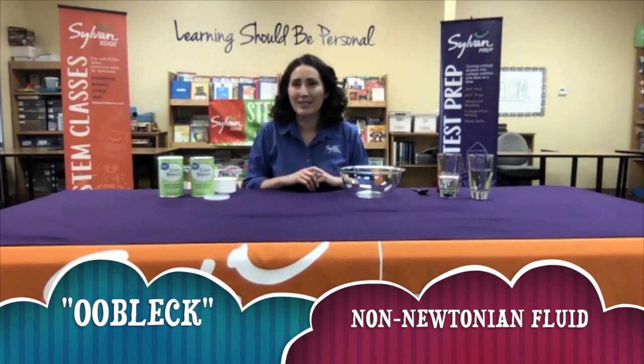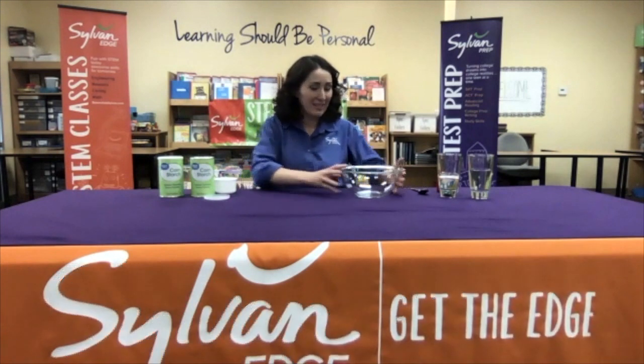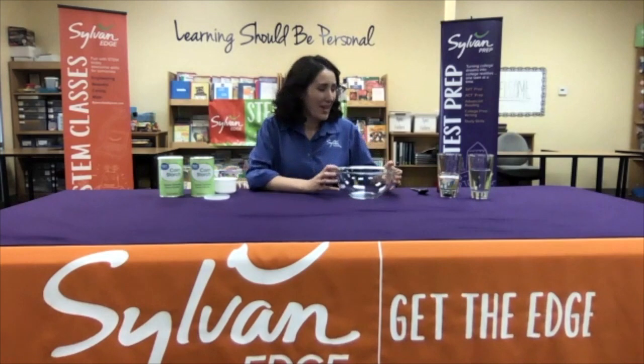So what you're going to need is a bowl, some water — I have a couple cups of water here — and cornstarch. That's it. Pretty simple. It's very helpful to have a measuring cup, a stirring spoon, or just get your hands dirty if you want. And then finally, if you'd like some color, you can get some food coloring.